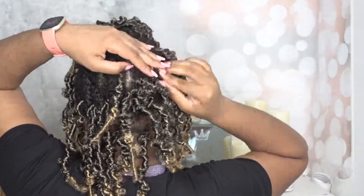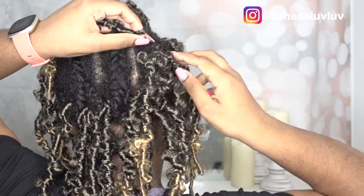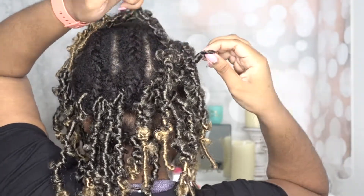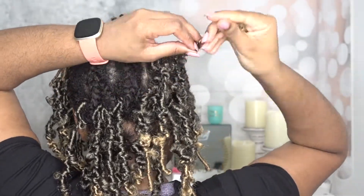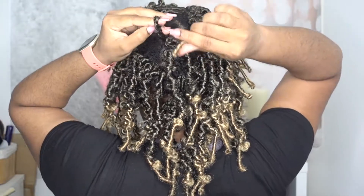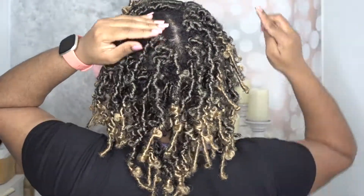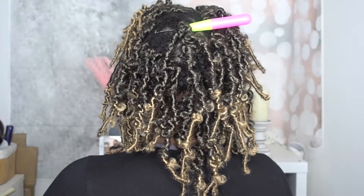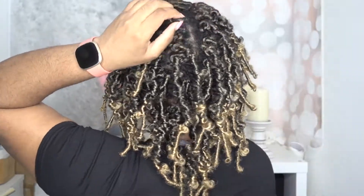The first time I did this style it took about four hours; this time it took two and a half hours. I do the front first to get it out of the way and make sure I have enough hair to cover it. Then when I move to the back, I start along the perimeter first — all the sides get hair first, so if you put your hair in an updo or ponytail you're only seeing the crochet hair, not your natural braids on the sides.